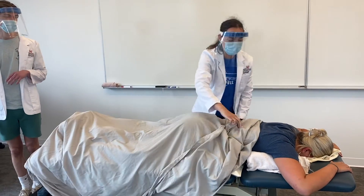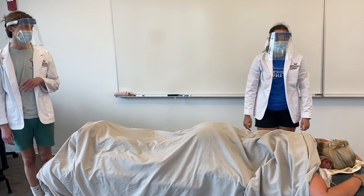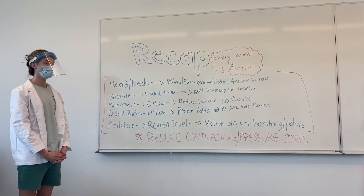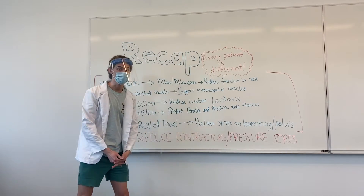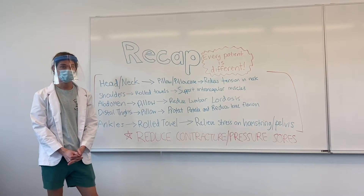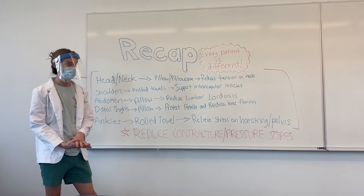And for draping, each patient is different. Everyone has a different definition of modesty, so you need to ask the patient to make sure they're okay with it. She seems okay with it. Alright, so just to recap, that's why we did those things to get in the prone position. Every patient is different, so they're all going to have different body mechanics and different things they're working on, so you need to make sure they're comfortable. They're also going to have a different definition of how they would like to be covered up, so you need to pay attention to how comfortable they are with your draping.